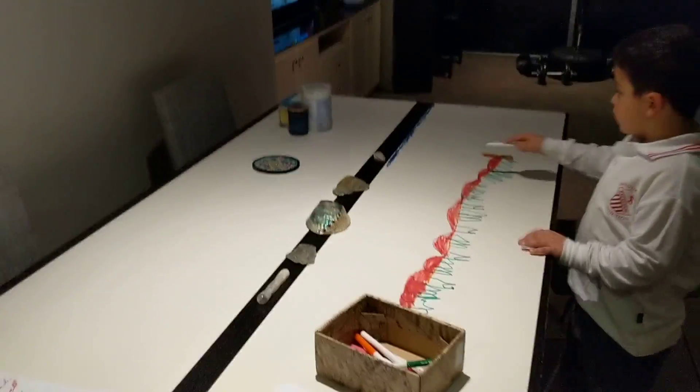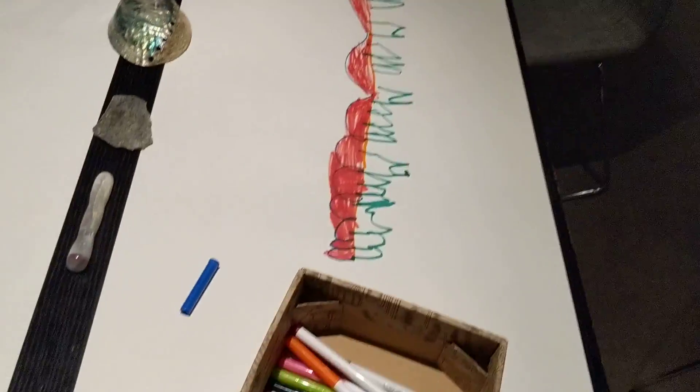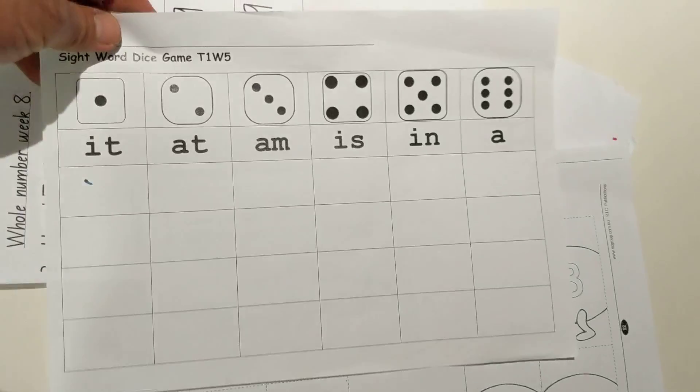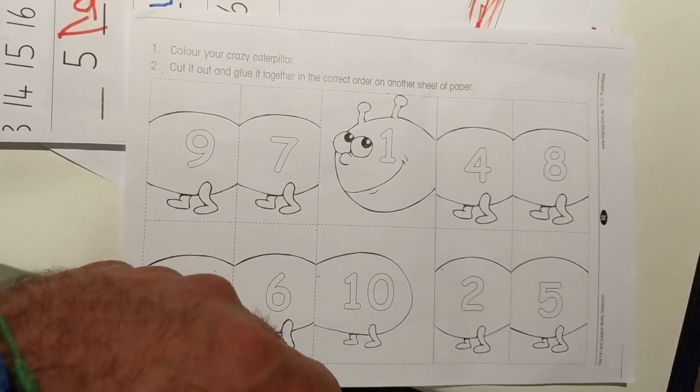We've got blue tack somewhere. Doesn't matter, this is fine for now — we've just used sticky tape at the ends. Always remember to put your lids on your textas, guys, so they don't dry out. If you have a lot of textas, put all your lids on them or they might all get dry.